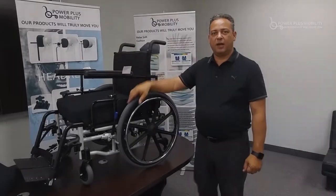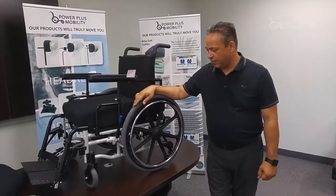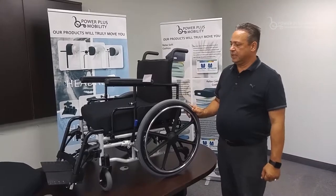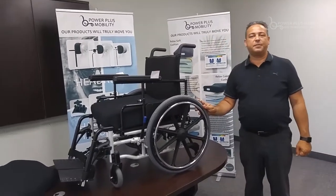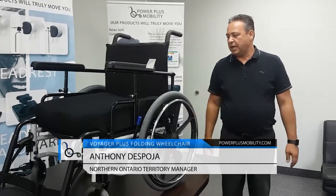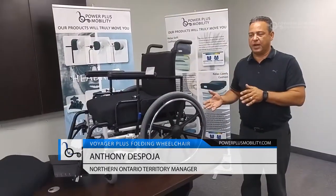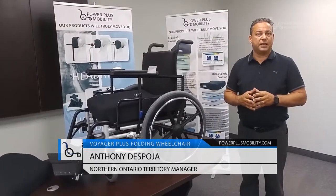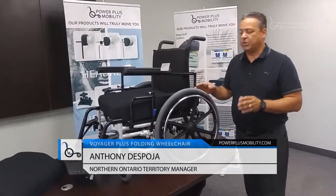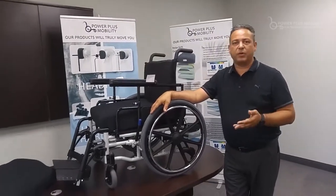Welcome back to Color Plus, another product session with our fully manual chair, the Voyager Plus. The Voyager Plus is predominantly a Type 2 chair here in Ontario, sold coast to coast in Canada. The real big difference between this frame and any other frames that we manufacture is that this frame is a steel frame. The reason why we make this steel frame is we want the durability of the chair.